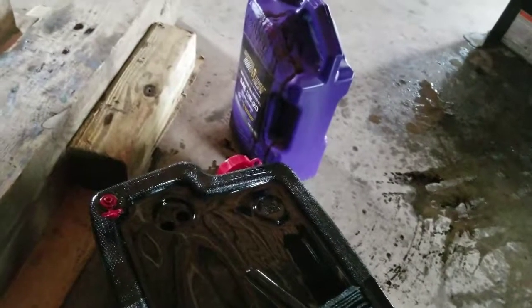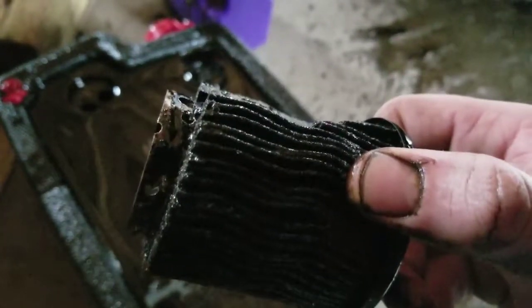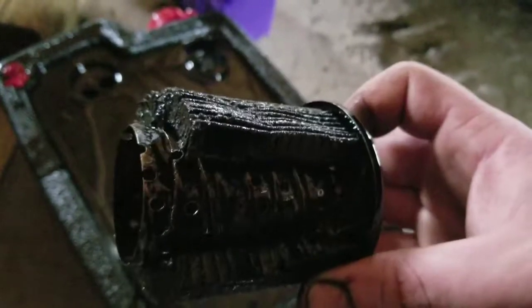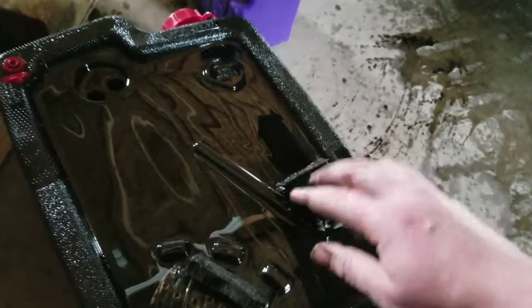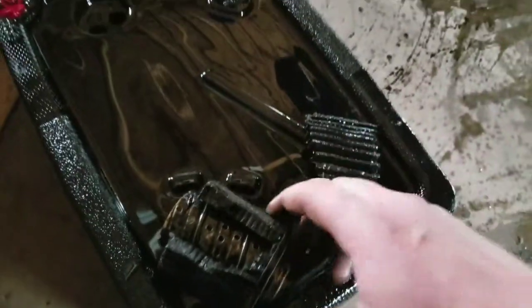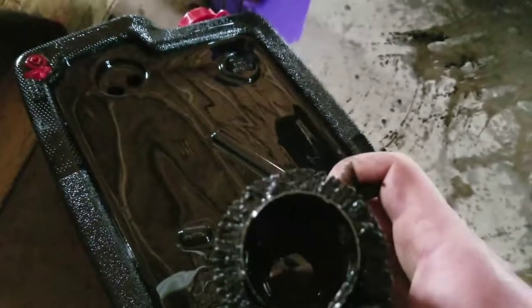First of all, don't worry — I didn't put any Royal Purple in it. But the filter itself doesn't look bad. Yeah, it's not too bad. The one I took off the Jeep wasn't much better; the oil was pretty thick.